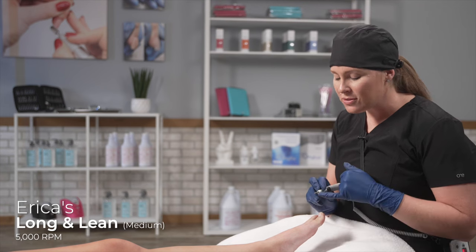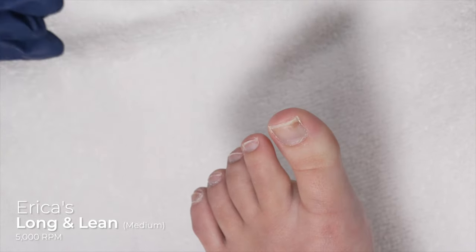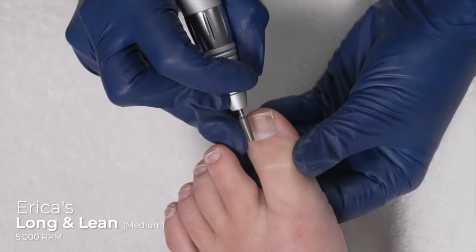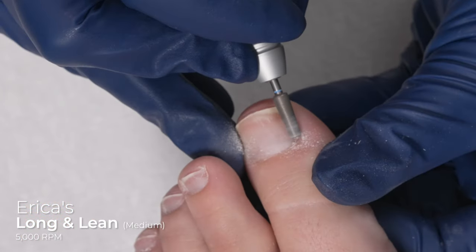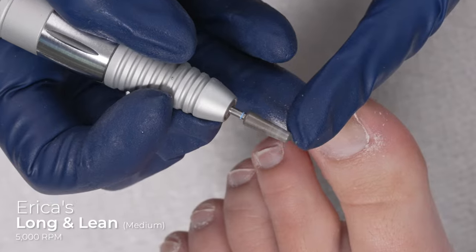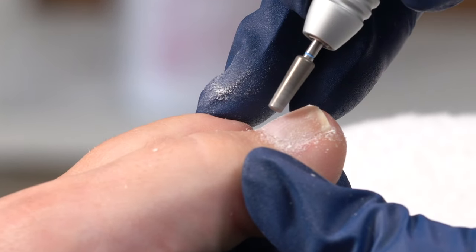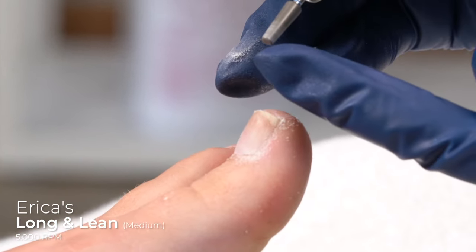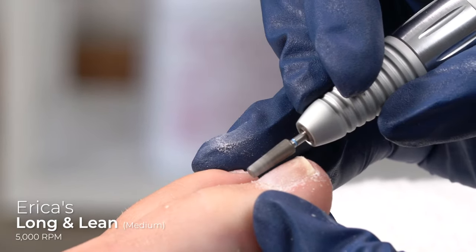I am gently going to push — not abrasively, because the diamond particles are going to be able to exfoliate it. So I'm gently pushing and just sweeping, not applying pressure on the nail plate. I'm going to use the long and lean diamond tip, push it into the proximal fold, and exfoliate the dead skin cells off of the nail plate. I'm not pushing into the nail plate; I am gently sweeping off those dead skin cells while also using the abrasiveness of the tip and pushing it into the proximal fold. Very similar to the unicorn, but here I have a straight edge. I really like starting my pedicure with the long and lean — look how clean that is.